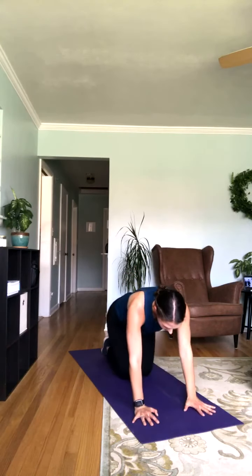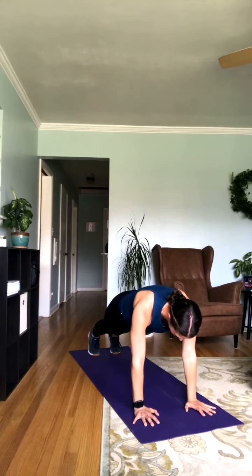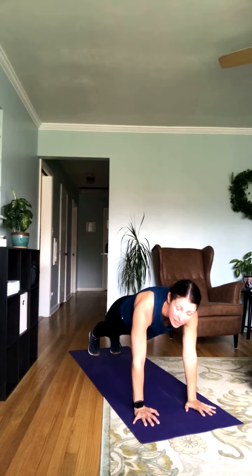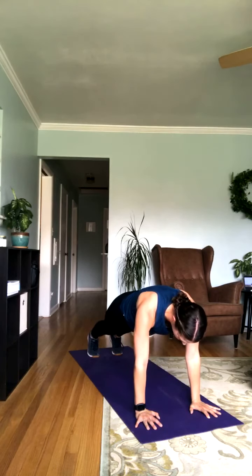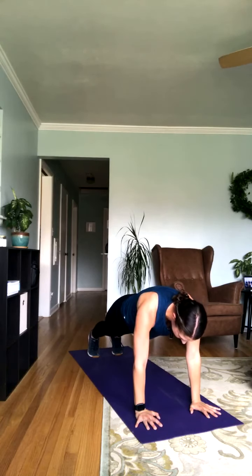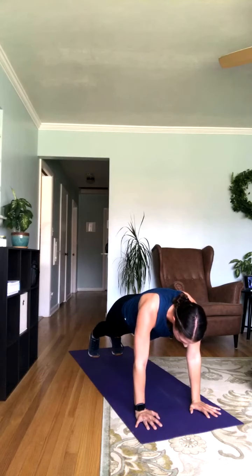Going into that high plank. Hanging out in that high plank position — almost done for the day. Focus in here, try not to move. Keeping your gaze down, those hips relatively lifted so you're not arching that back at all. Got 30 seconds — almost done. Just focus on staying as stable as possible. 15 seconds left — you got this, don't give up early.